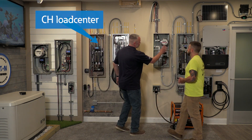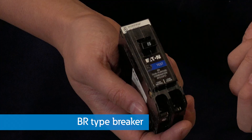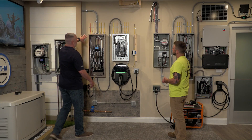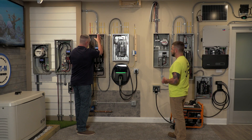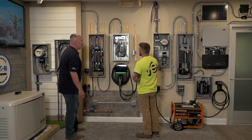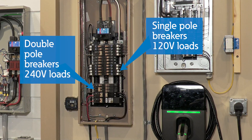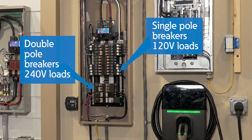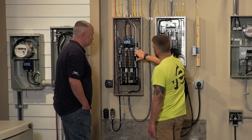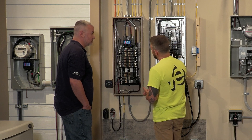We have two different load centers: the CH load center and the BR load center. The biggest difference is the breakers. The CH breaker is a three-quarter inch wide breaker, and this is the one-inch BR breaker that goes into the BR panels. Inside the main load center, you have different types of breakers. The color of the Romex cable tells you the gauge: white is 14 gauge, good for 15 amps; yellow is 12 gauge, good for 20 amps; and orange is number 10, good for 30 amps. You have single-pole breakers for 120-volt loads and double-pole breakers for 240-volt loads. You also have arc fault breakers, GFCI breakers, and dual-purpose breakers combining both.